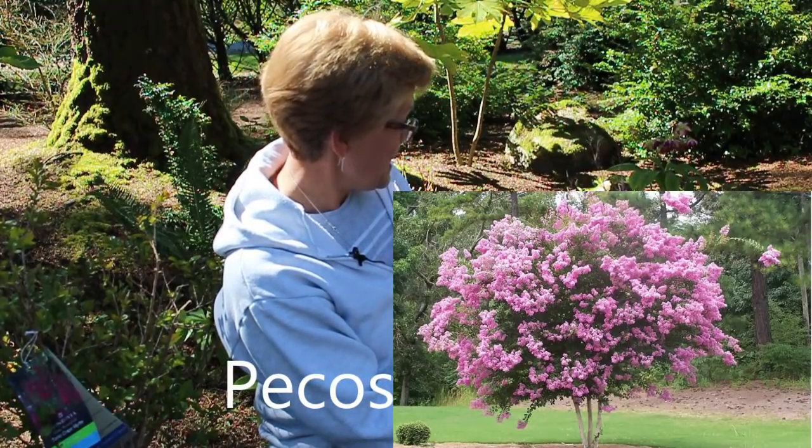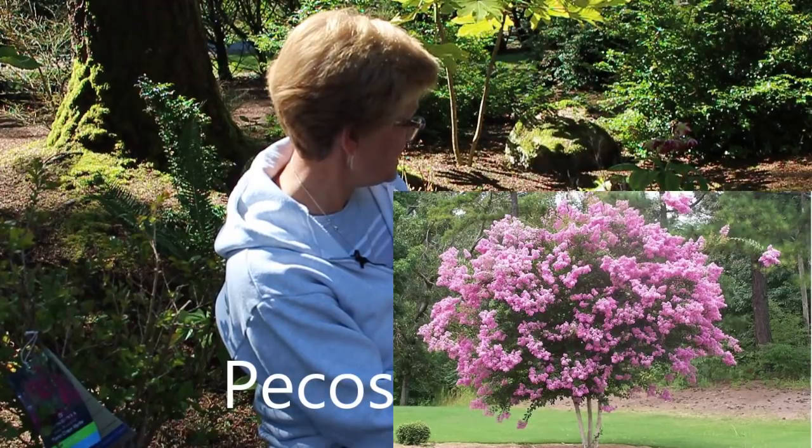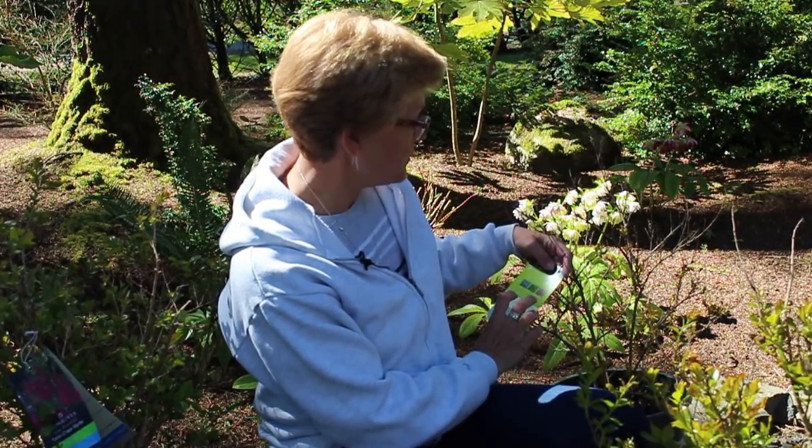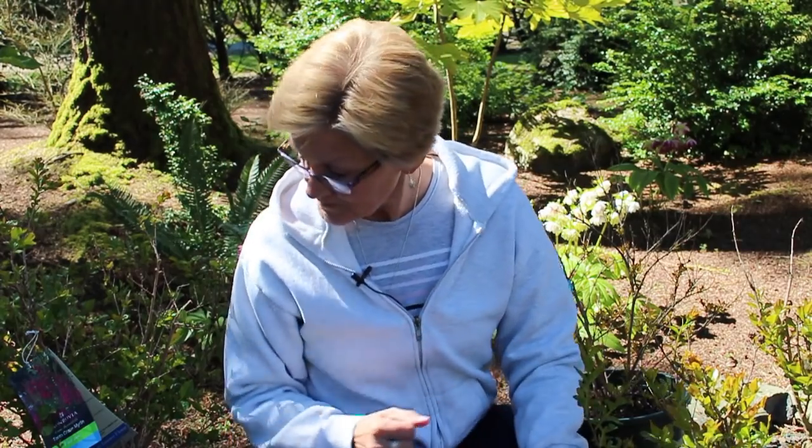Another variety is called the Pecos crepe myrtle — I kind of like that name. This one will only reach eight feet tall by six feet wide, and it gets a deep pink bloom — they call it a clear pink flower truss. It has improved hardiness over other varieties. All these varieties I'm talking about currently have excellent mildew resistance. These are all hybrids — the original crepe myrtles were really susceptible to powdery mildew in the summertime, but these have been bred to be more resistant, which is especially important here in the northwest given our moisture levels and occasional hot, humid summer days.